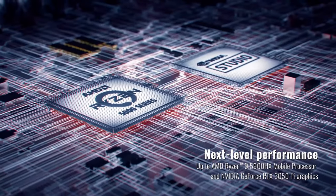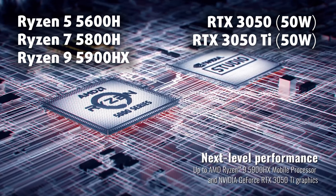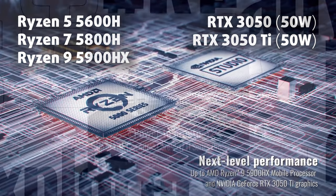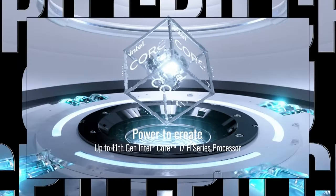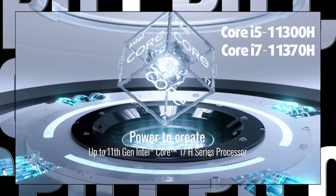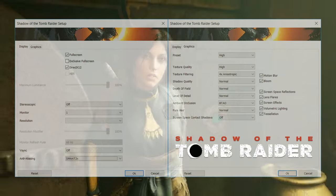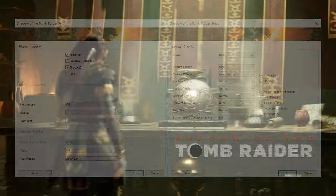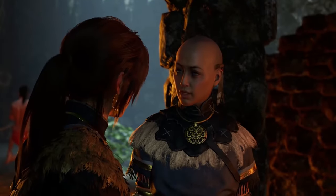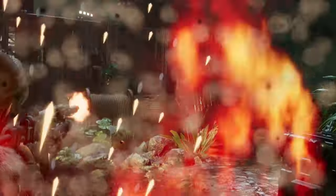You can combine the Ryzen 9 5900HX with a 50W RTX 3050 Ti — that's a lot of power for such a small device. If you choose the Intel variant, you could get up to an i7-11370H. Our laptop has the RTX 3050 with 50W of TGP, and it performs pretty well. Shadow of the Tomb Raider runs at 60fps at 1080p and high settings — this Vivobook has the power and efficiency to handle AAA games.